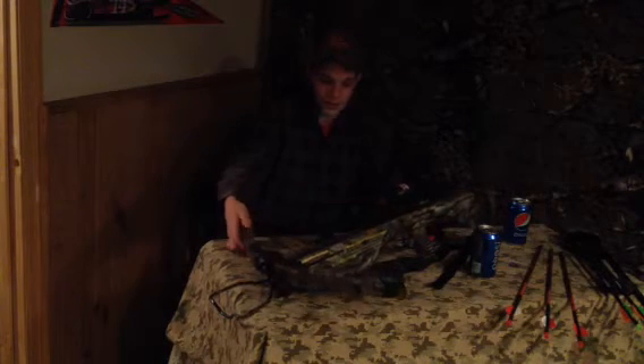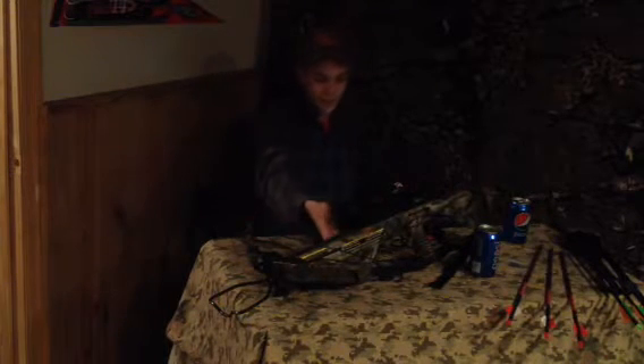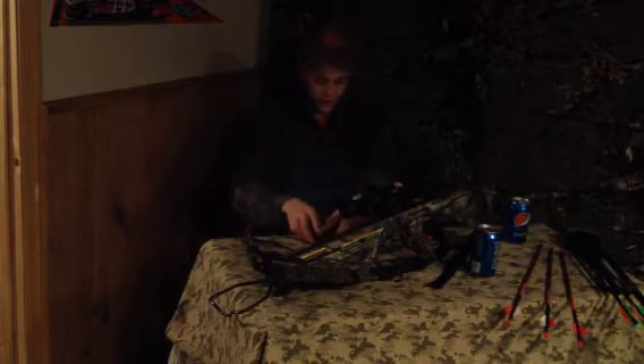This has 400 grain limbs on it. It's a youth crossbow. It has an Edinburgh Outdoors rubber sling on it, and uses a cocking device.